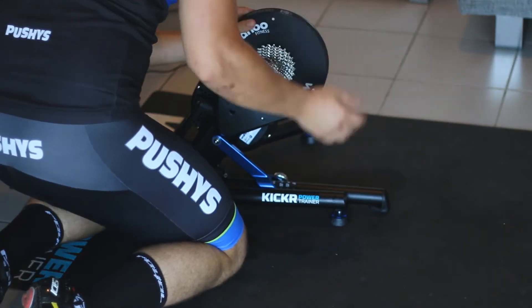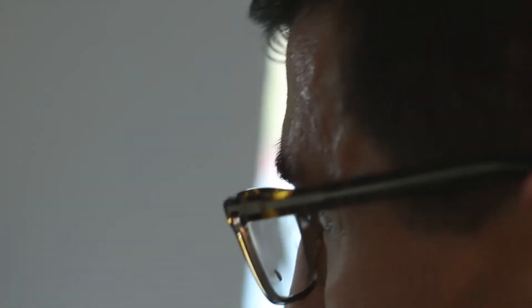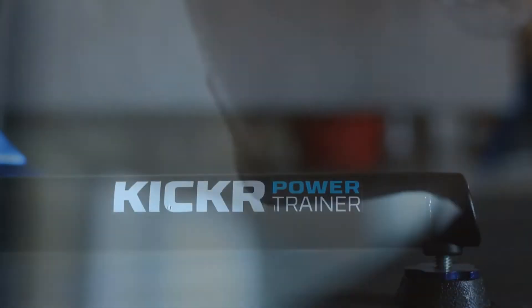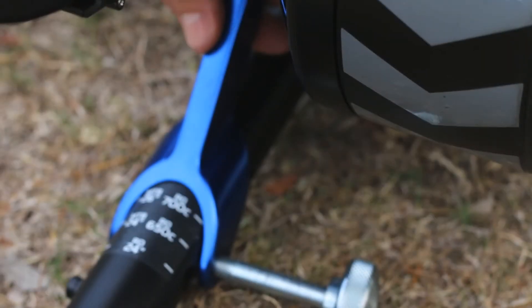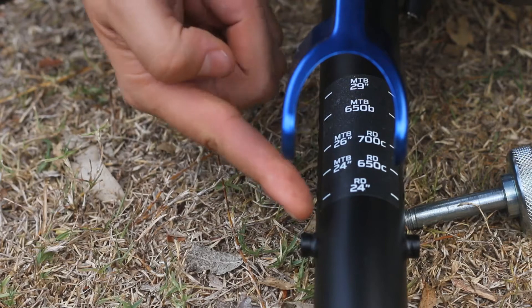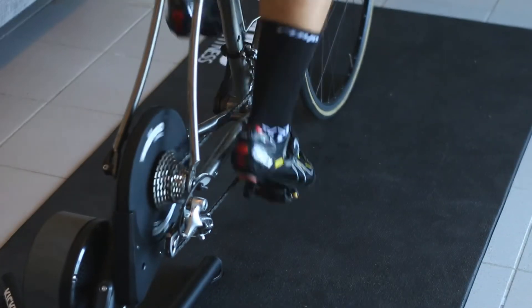The trainer is foldable for practicality, and although it is a small unit, there is absolutely no rocking or wobbling when it's time to put the power down. The Wahoo's height can be easily adjusted to suit 24 to 29 inch wheels, so you'll have a level frame at all times.